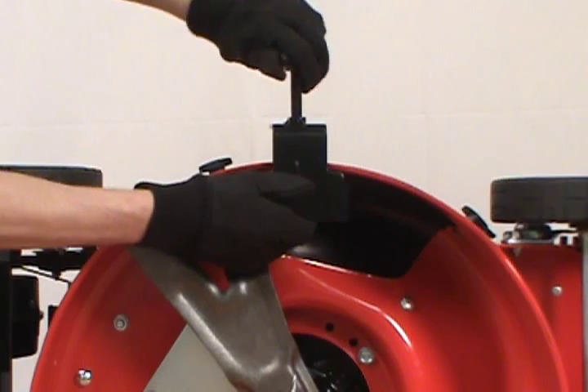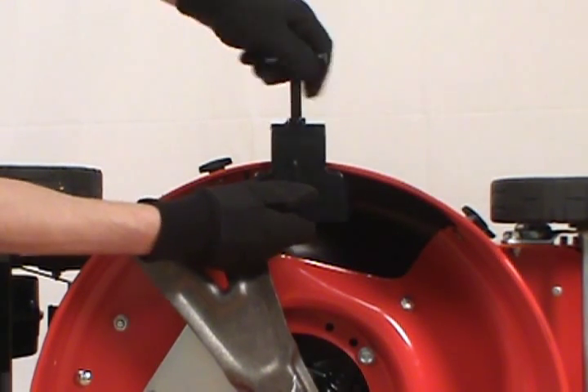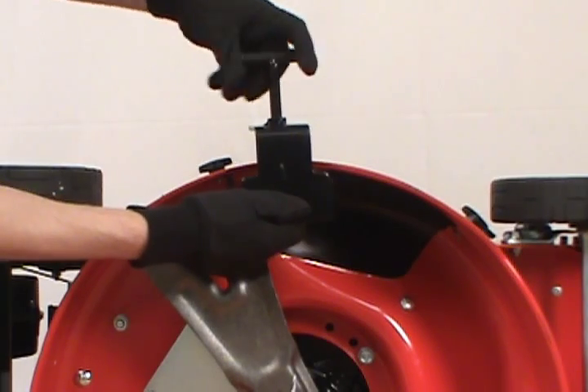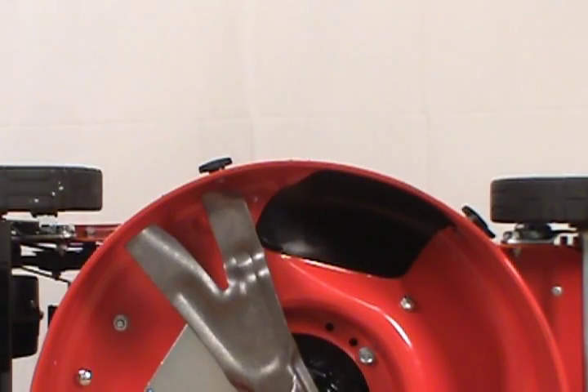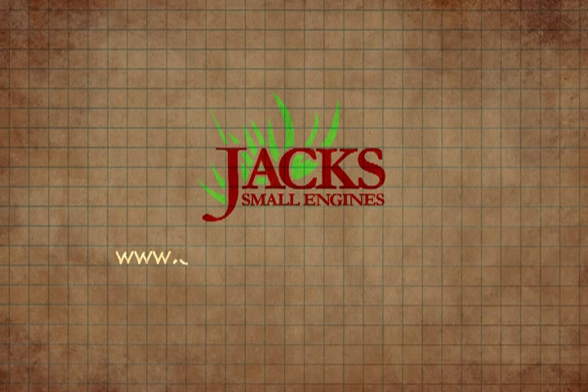Once you're done, just loosen the clamp and remove the tool. And that's how to use the blade lock tool to replace your lawn mower blade.